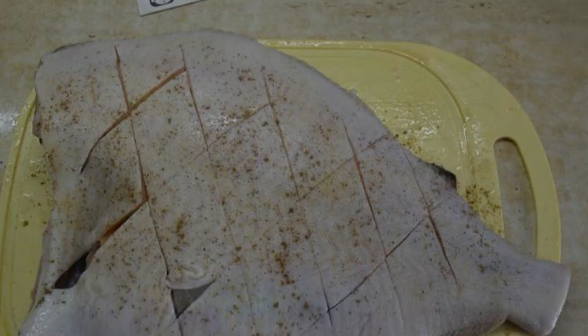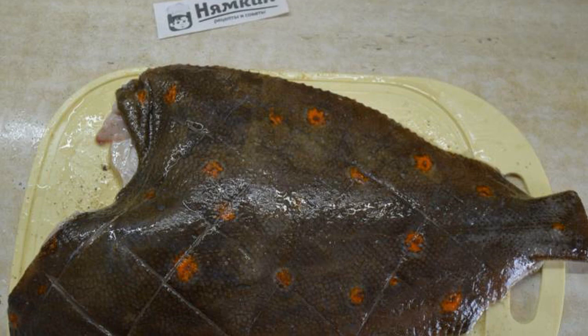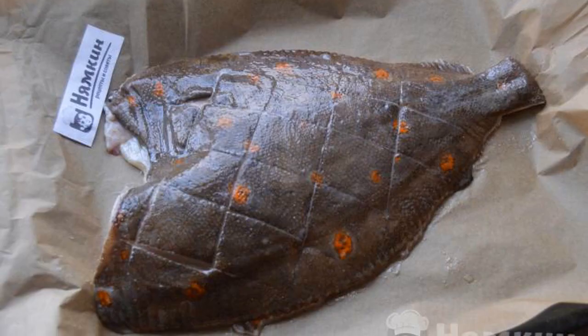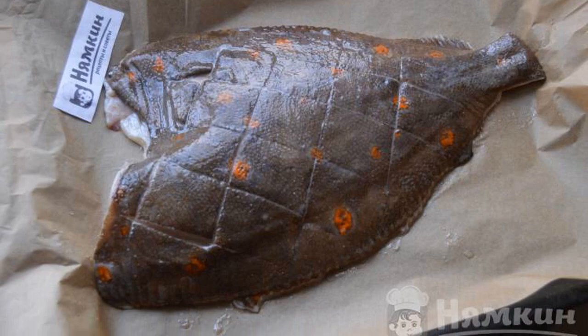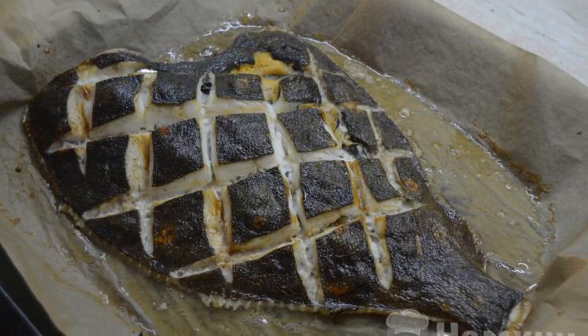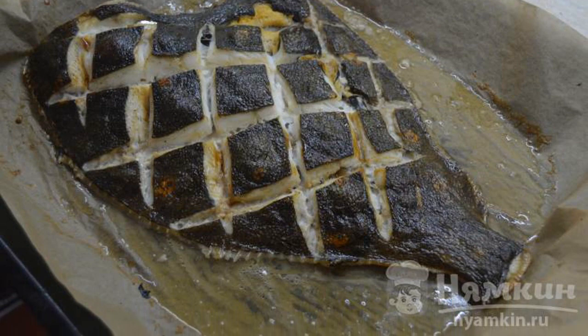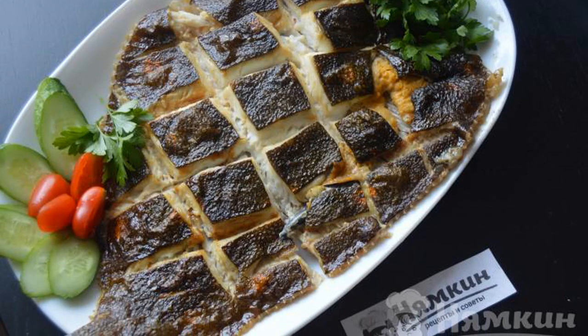Rub the fish with salt and pepper. Sprinkle the flounder with oil and lemon juice on both sides. We transfer it to the parchment with which I covered the baking sheet. Bake in the oven at 180 degrees for 40 to 45 minutes. Delicious flounder in the oven is ready.